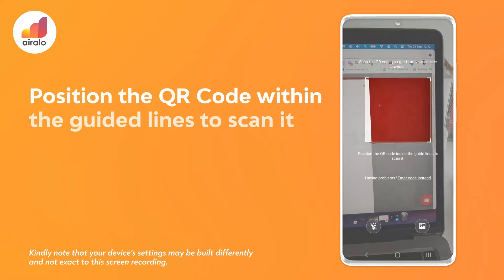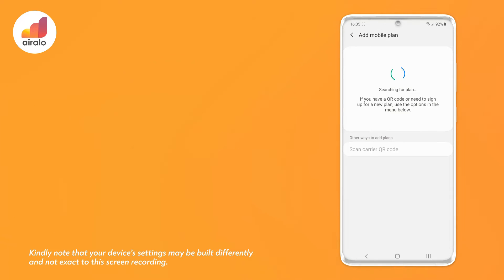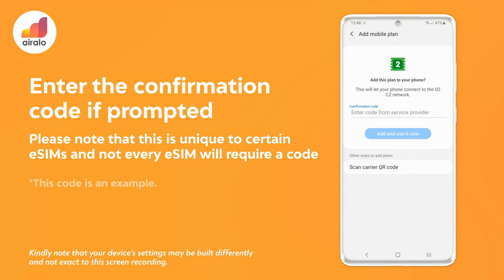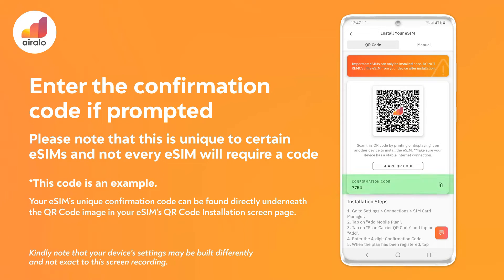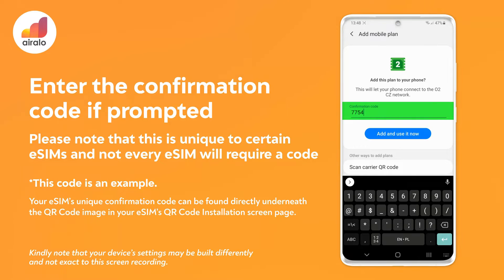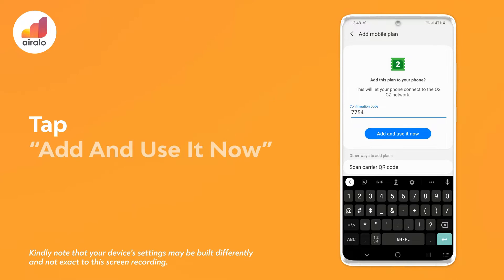Step 6: position the QR code within the guided lines to scan it, and enter the confirmation code if prompted. Step 7: tap Add and use it now.